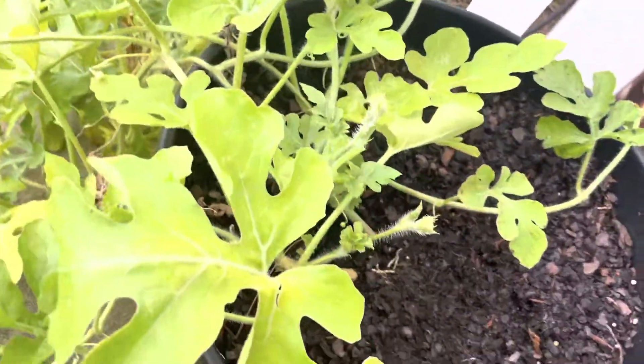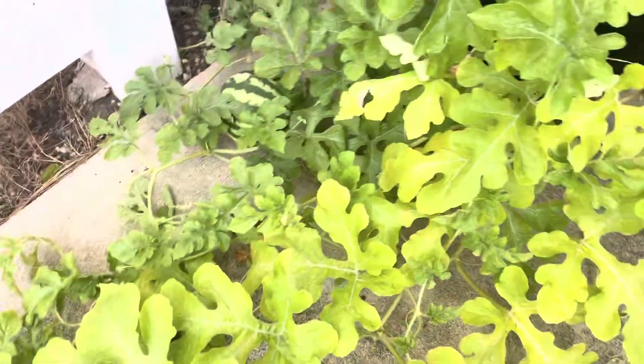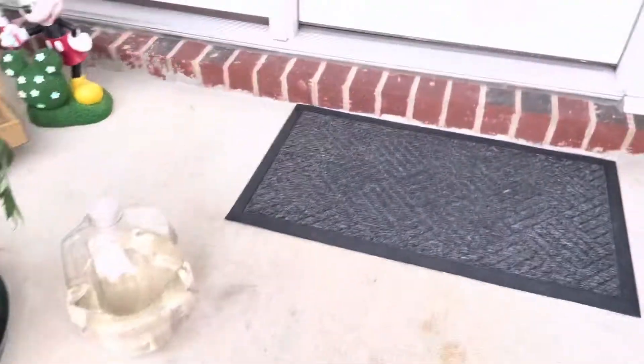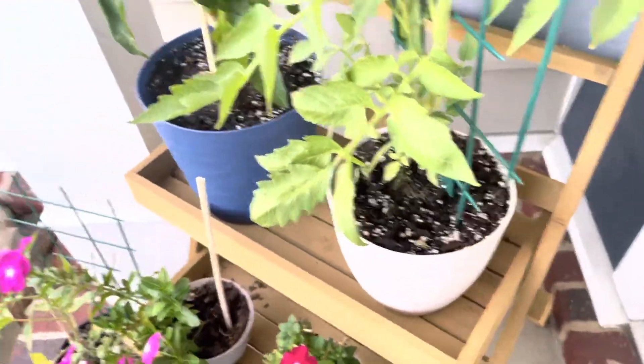Now I'm going to show you my watermelon. So this is the watermelon — it has grown really, really big. It goes all the way down and up to there, so it's a lot. Over here, the watermelon is right here — it's getting very big, which I'm actually happy about. We don't have bees, so I actually hand pollinated it and it actually worked.